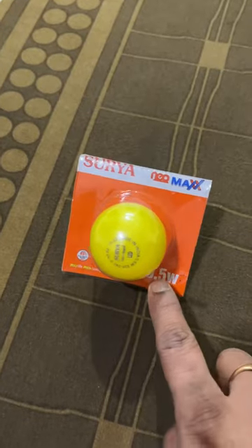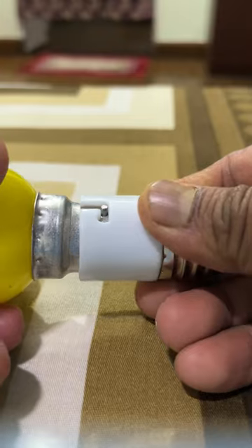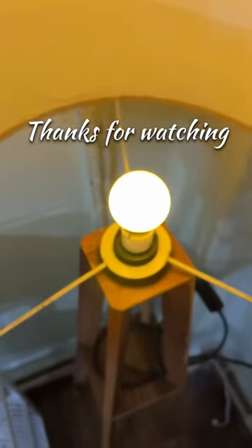And we have a 0.5W dim light. So guys, let's use this dim light. I will add the bulb to this holder at the top. Let's switch it on and see the dim light. I like the light!